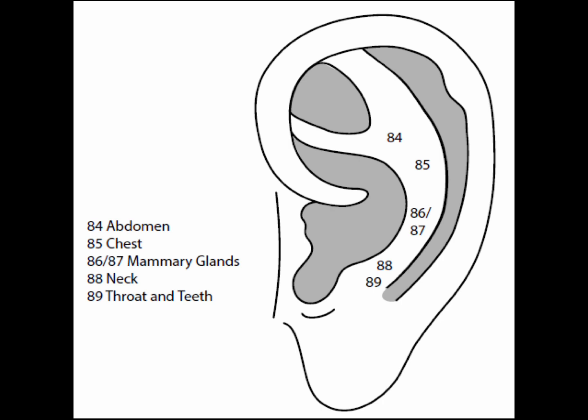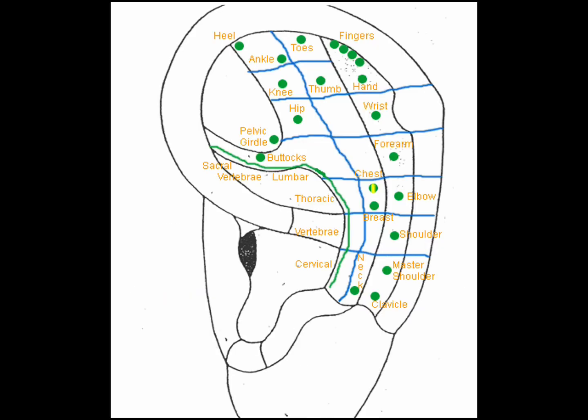Point 85 is the chest point, in the area of the lower anti-helix crura parallel to the stomach point. Some describe the chest point as level with the supratragic notch. The chest point is very good for chest tightness, shortness of breath, asthma, cough, and cold, used singularly or in combination with mammary points, lung, and heart.